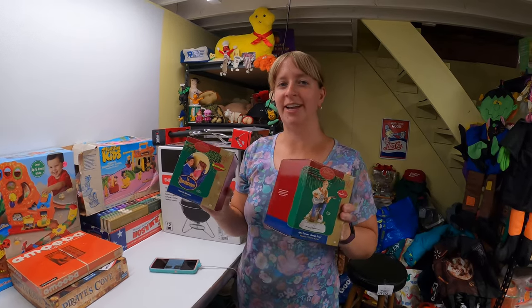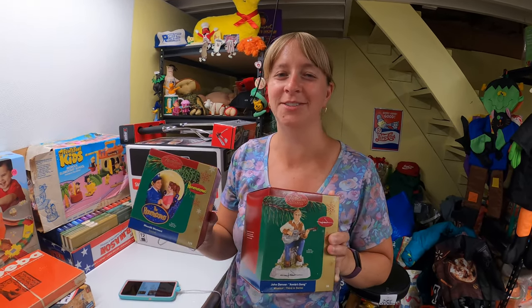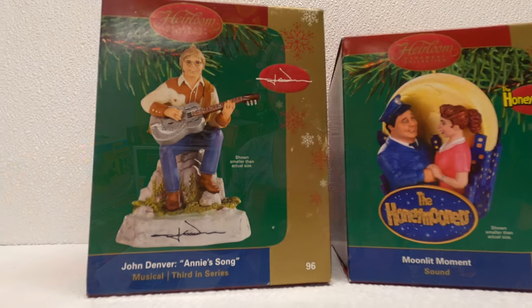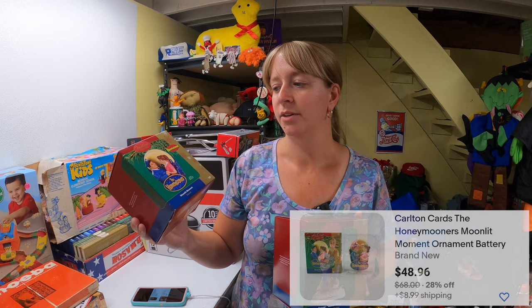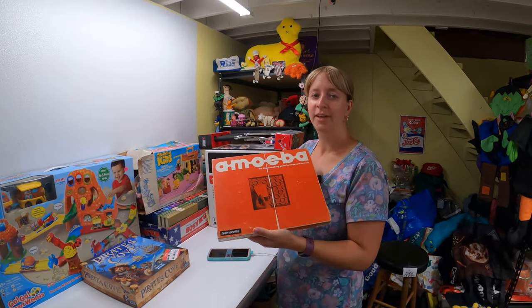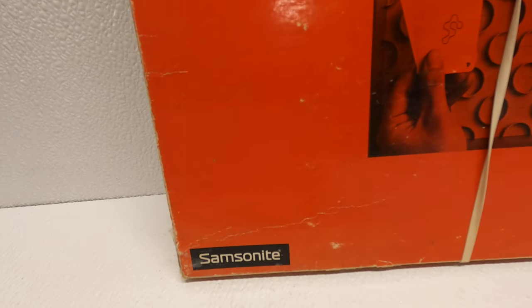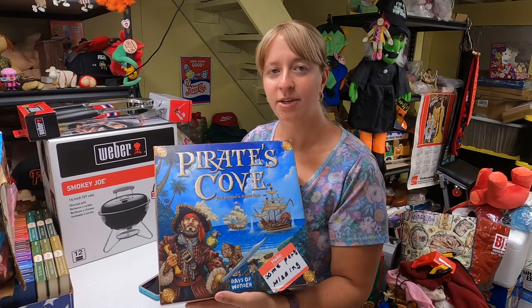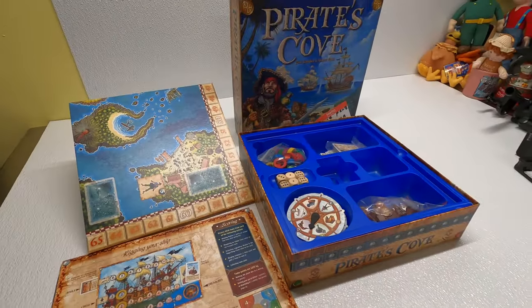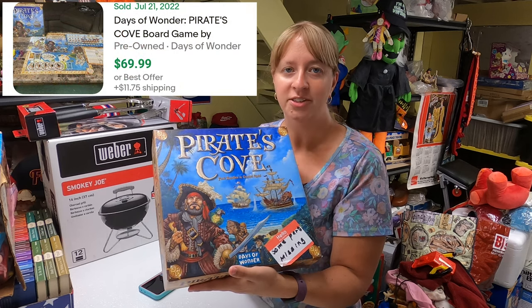Found a couple of ornaments at a garage sale. The lady had them at $5 each but automatically offered $3 each without me even asking. They're still new in their plastic molding — The Honeymooners and John Denver. John Denver goes for about $40, and The Honeymooners has some listings for $30 to $40. Also found a vintage Samsonite Amoeba game — I didn't know Samsonite made games — at a rummage sale for about $1.50, and it's gone for $50. Got another game at a church sale for 50 cents to $1; it says some pieces missing but they all seem to be there, and complete it's gone for about $70.